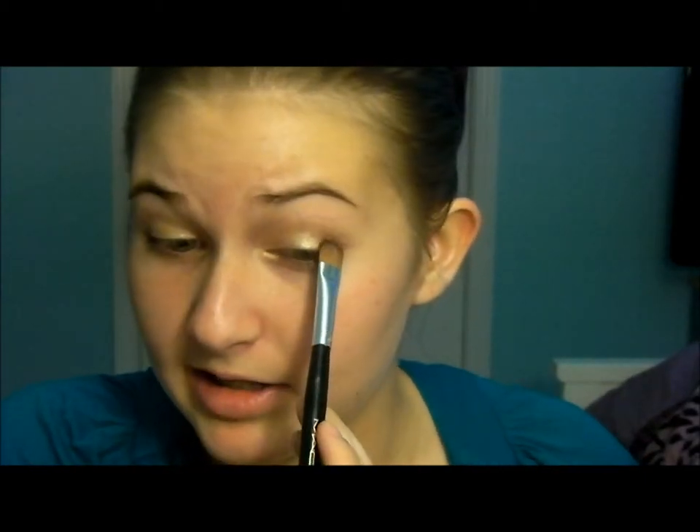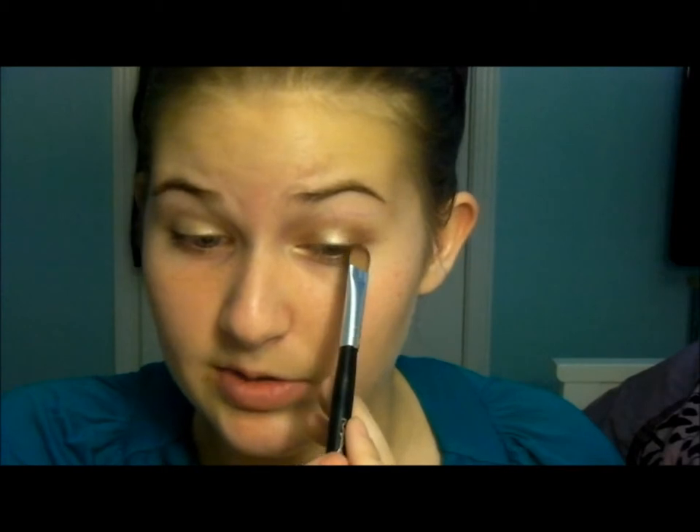I've been so into making tutorials lately — I go through phases where I'm really into fashion, then makeup, then nail polish, then hair. I just go through different phases. To avoid a stripey look, I'm taking a fluffy blending brush and buffing the colors together — that creates a really nice gradient effect.